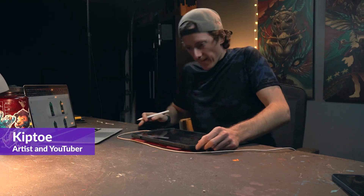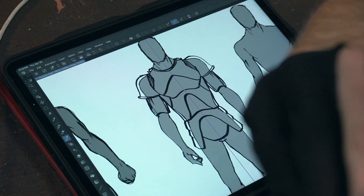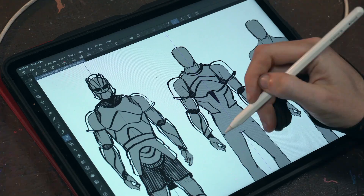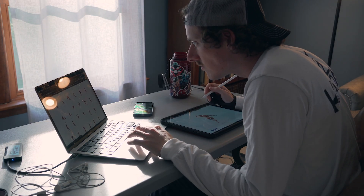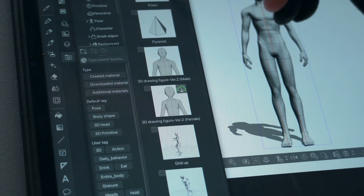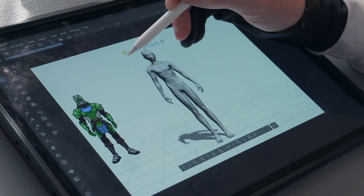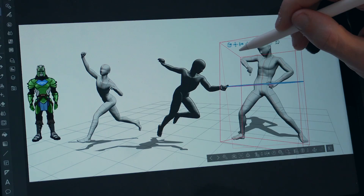One of the awesome features I used right off the bat is the Symmetry tool, which you can place anywhere on the canvas and have each individual layer have its own symmetry — which was mind-blowing for me. And the crème de la crème of cool features is this 3D tool built right into the software. It's just so insane how you can drop it in and create your own poses, then use that as reference or draw on top of it.